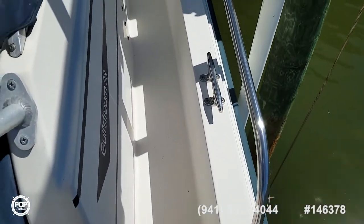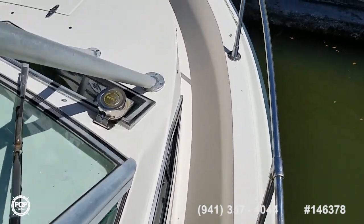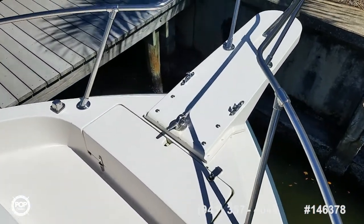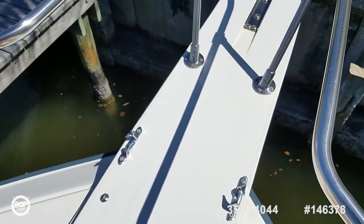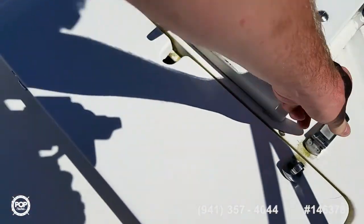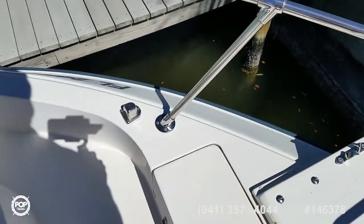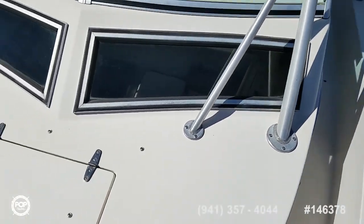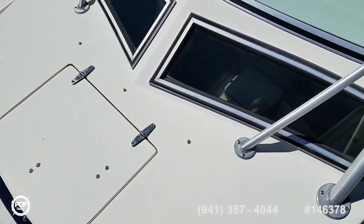The walk-around design provides easy access to the bow area — you can hang out up here, fish, sit and relax, and get up front with easy access to tend to the anchor. Nice bow pulpit as well. The anchor hides away in its own locker. Really nice stainless steel bow rail. Gel coat is in great shape overall, as are the windows and hatches.